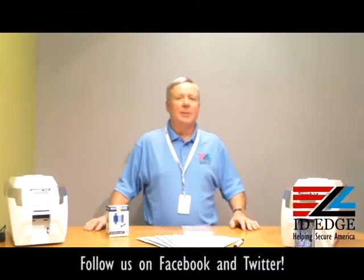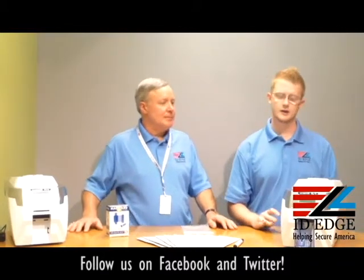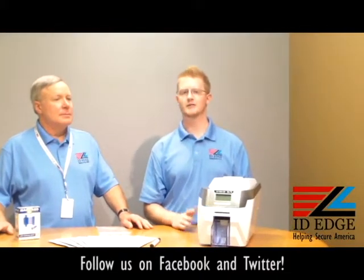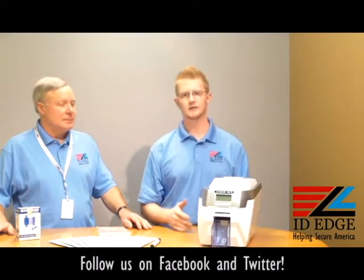Speaking of our tech support, today I have Kyle from our tech department, and he's going to show us how to work with your print head. The print head is very expensive — with labor it is about $495 — it's probably one of the most expensive parts on your printer, so we need to take very good care of it.